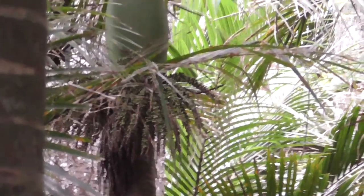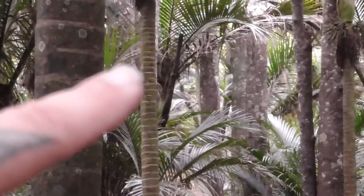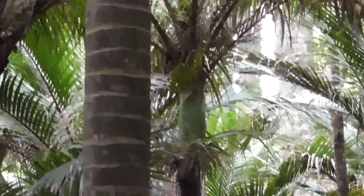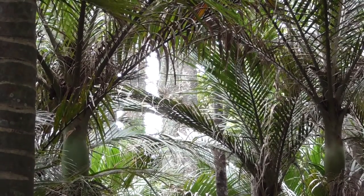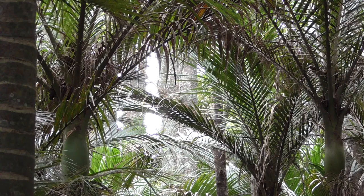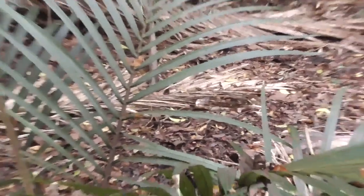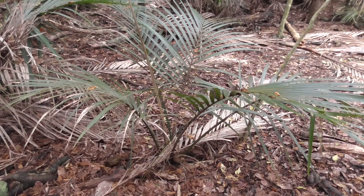Here are the flower seeds. This Nikau palm — you can see the tree trunk here. It takes about 20 years for the tree itself to just get a tree trunk. It can take up to 20 years just to get a tree trunk, starting from the immature plant. So it can take quite a while for these trees to mature.